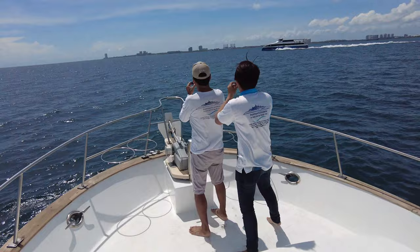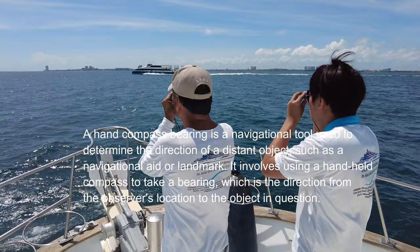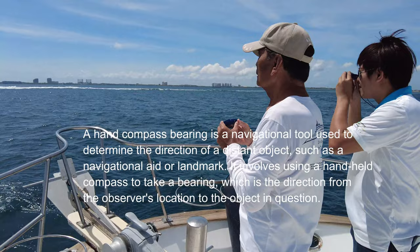A hand compass bearing is a navigational tool used to determine the direction of a distant object, such as a navigational aid or landmark. It involves using a handheld compass to take a bearing, which is the direction from the observer's location to the object in question.